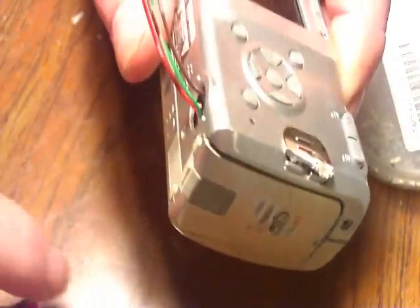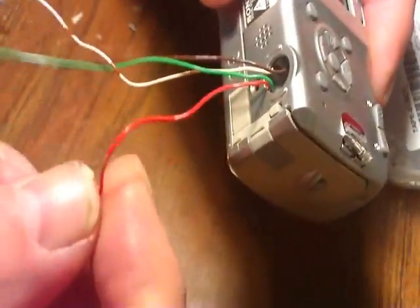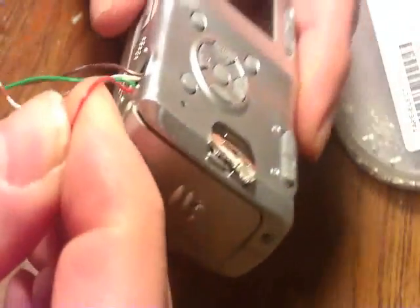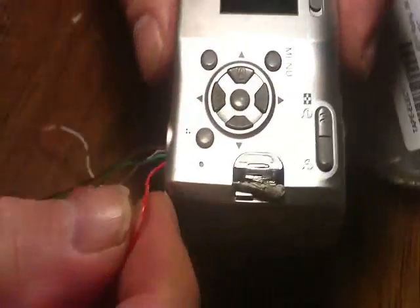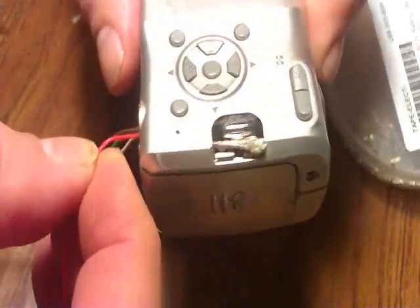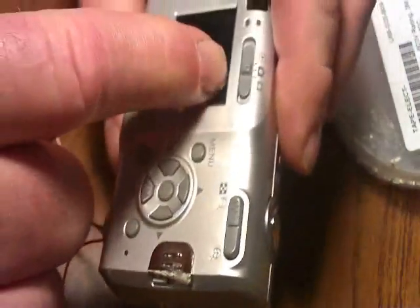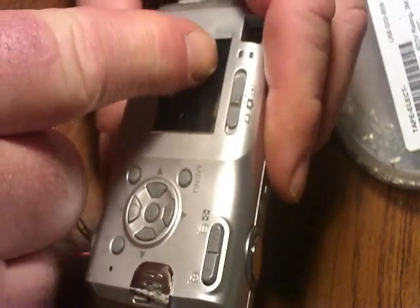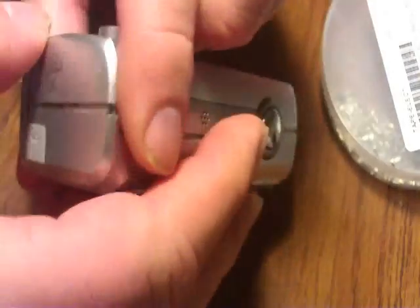I have a Sony S40 here that was hacked. The first thing I noticed is how stiff the wires are — this is a really bad idea. These stiff wires will pop off. When you solder on this and it moves, it's going to pop right off your solder joint. I also see some cracks in the LCD.